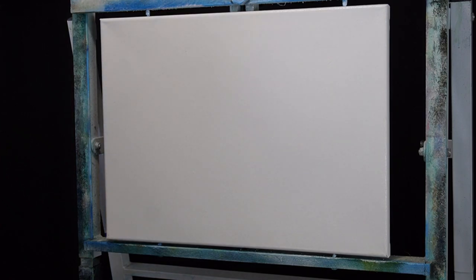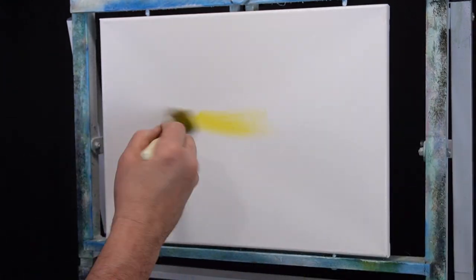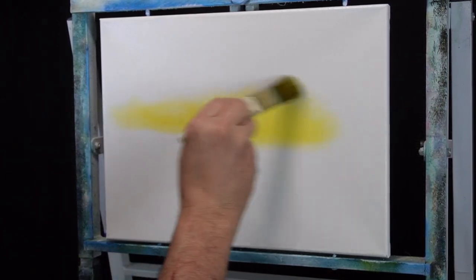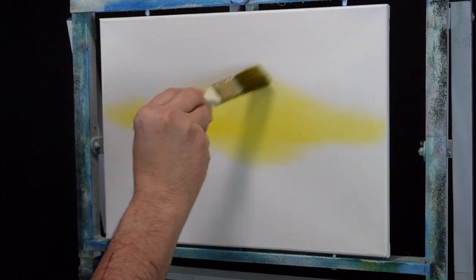So I did a painting already today, recorded it — it was a beautiful little guy — and for some reason the focus went again. It looks like the focus is all set now, so I'm going to do the same painting, except instead of a bright blue sky I'm going to do a crazy sunset. I've got this image in my head of a painting Bob did where everything had this nice almond shape to it.